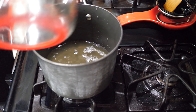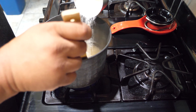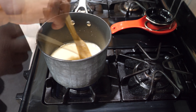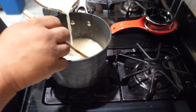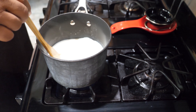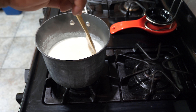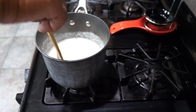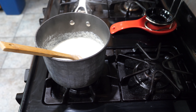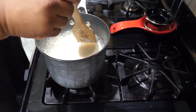Now for the grits — you can use any type you want, stone ground, quick grits, whatever. I'm gonna call BS on all that stuff about instant grits — everybody says don't use them, but we all got them in our cupboards. So I hit it with the chicken stock first, brought it to a boil, then put in one cup of grits. Keep stirring — some of you might think grits are a little tricky, but if you keep moving and keep stirring, you can't go wrong.